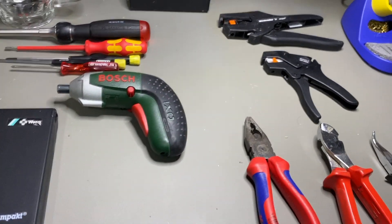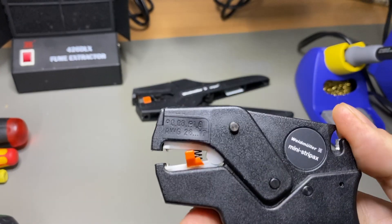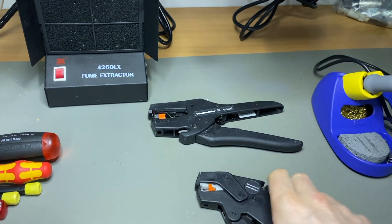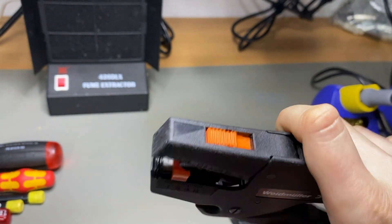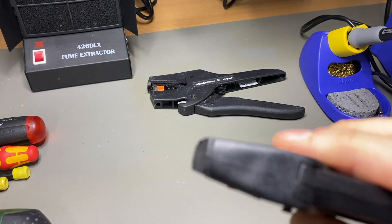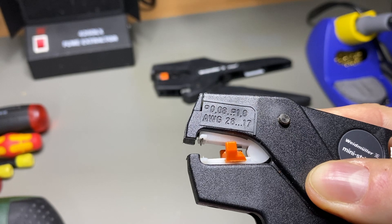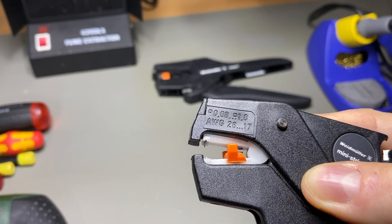One of the most important tools when dealing with wires and soldering is wire strippers. I've got two of them — it's always good to have a big stripper for larger wire diameters and a small stripper for smaller components. The gauges are printed on them, and the small one is rated for a maximum of 1mm diameter insulated copper wire.